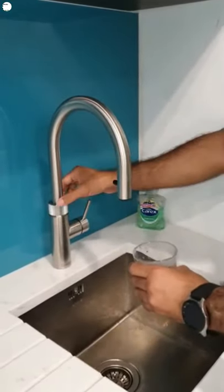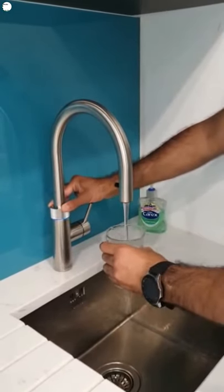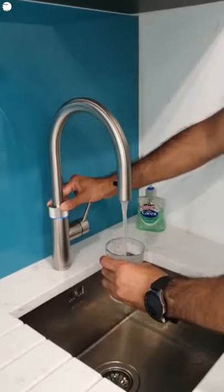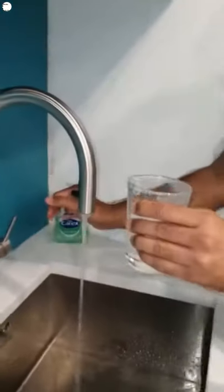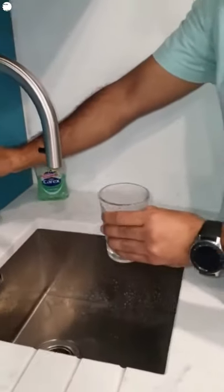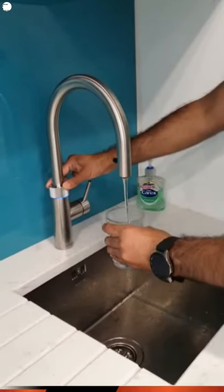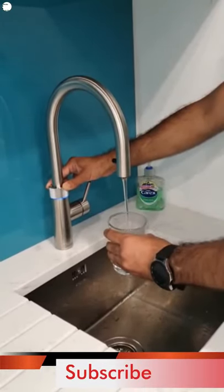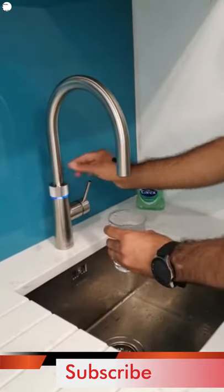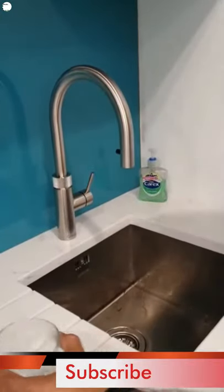If you want to use it as sparkling water — there's sparkling water as well. And if you want filtered chilled water, this is chilled filtered water, so you don't need any separate filters. I can show you how the system looks underneath.